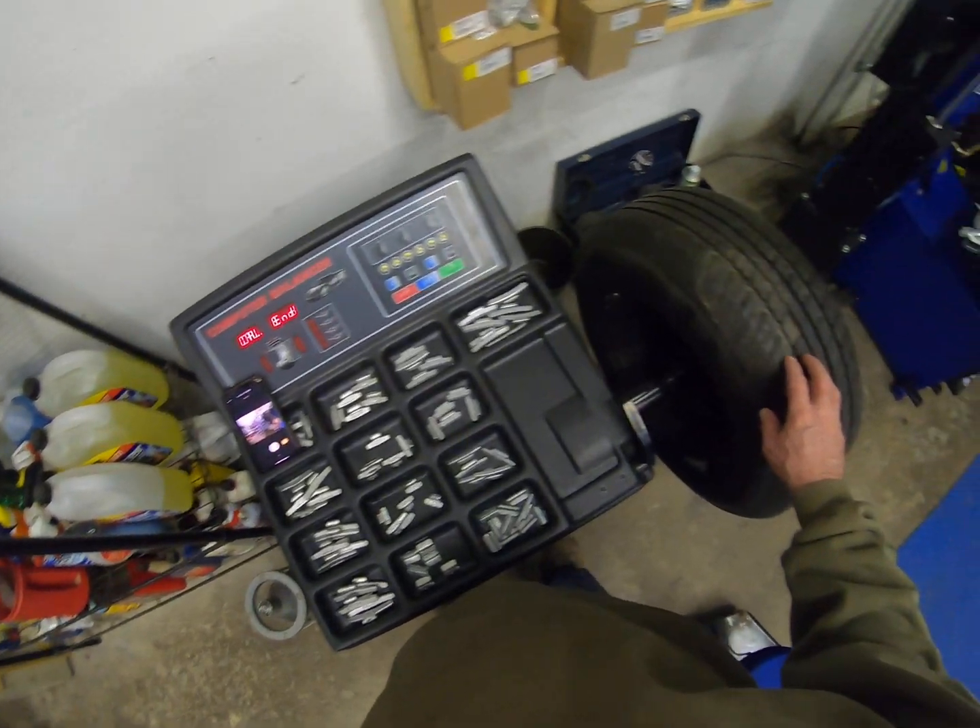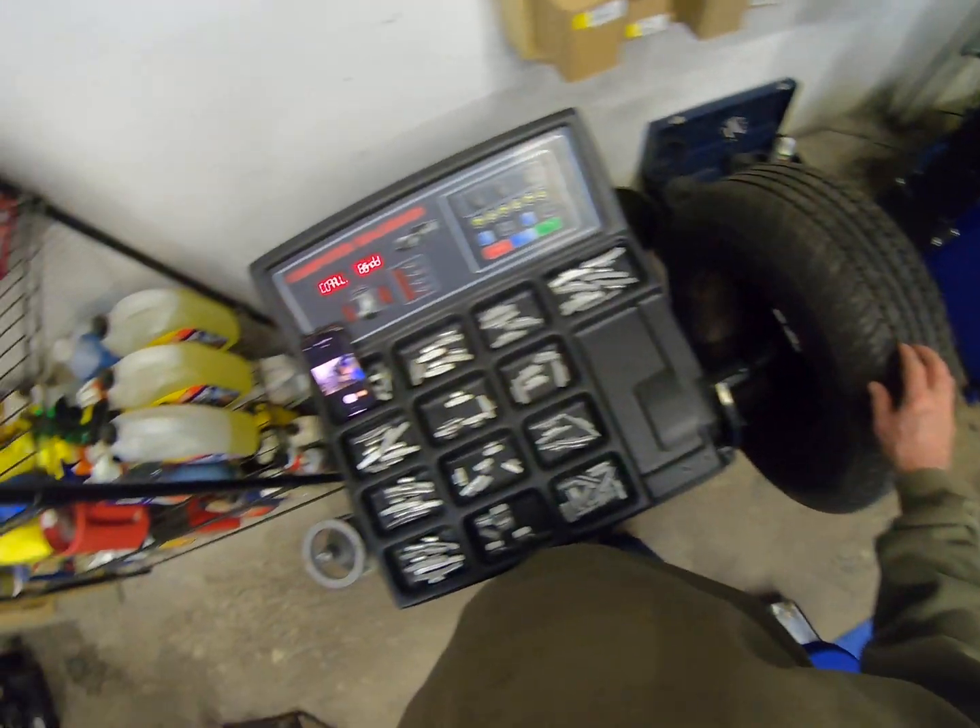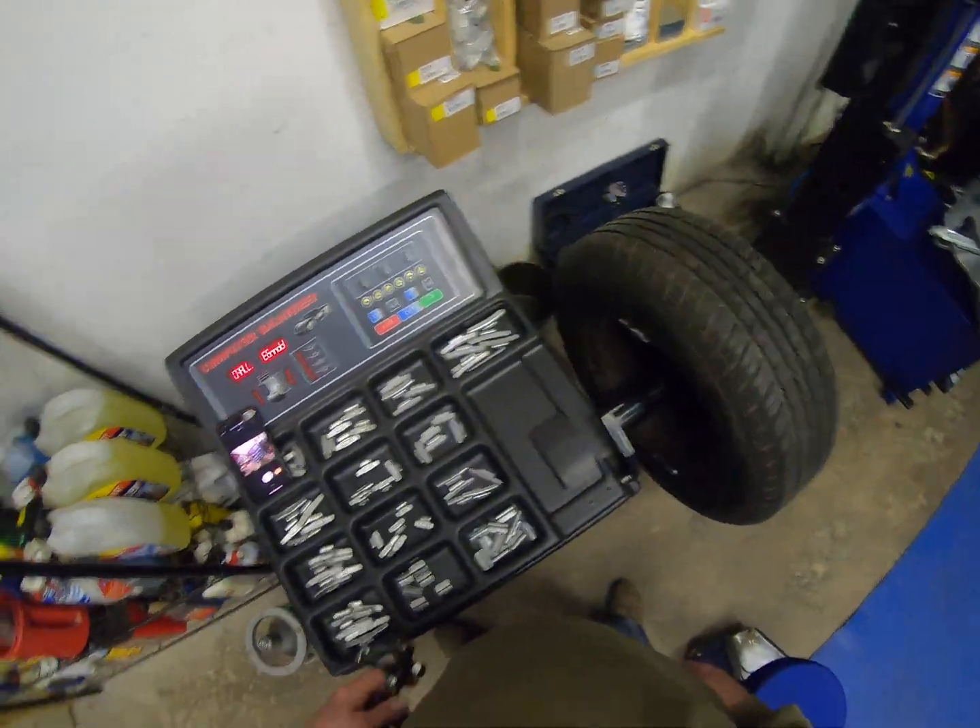The wheel is stopping. Okay, we're done with the calibration.